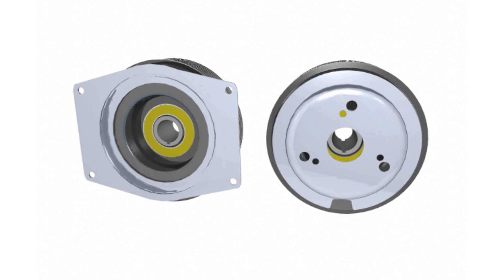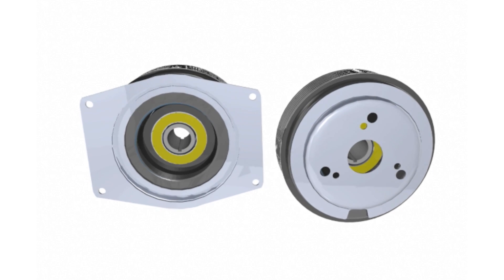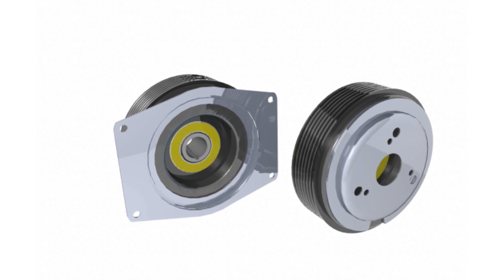For shaft mount clutches, the field can come in either a standard outside four-bolt mount or an inside three-bolt mount.